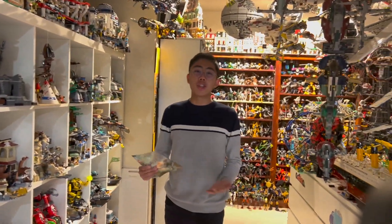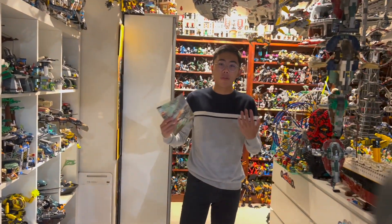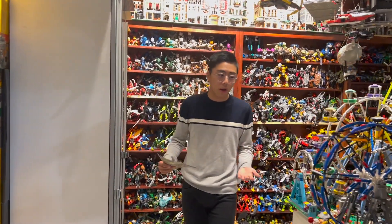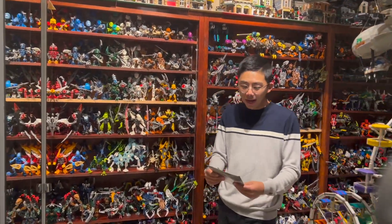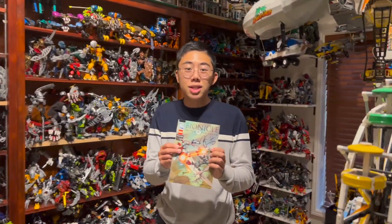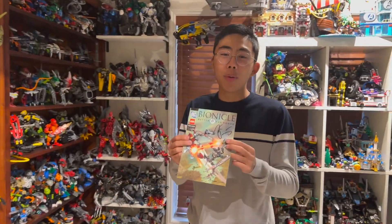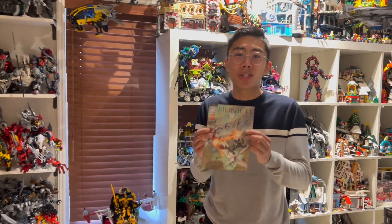Daniel was gracious enough to actually bring over a ton of his MOCs to sit down, take a look at, get hands on with, and share with all of you, so a massive thank you for that. And also thank you so much for this signed Bionicle comic by Greg Farshtey, which I absolutely will be framing on my wall.